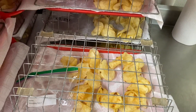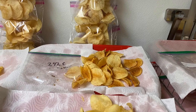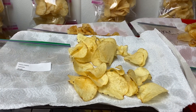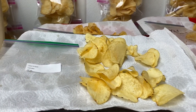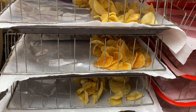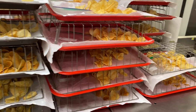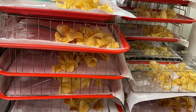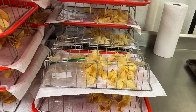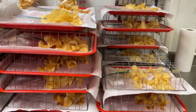By looking at the different chip colors, we should be able to associate this quality with different in-season treatments. In this study, it's the irrigation — we have different levels of irrigation: one is over-irrigation and the others are deficit irrigation. We are trying to evaluate what are the impacts of those irrigation treatments during the growing season on the post-harvest storage quality. As I mentioned, these tubers have been stored for eight months, so that's a long-term storage season.